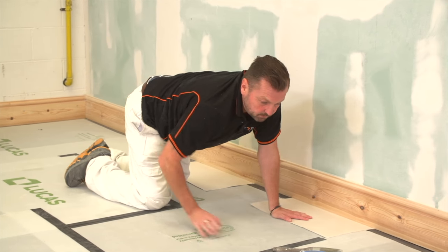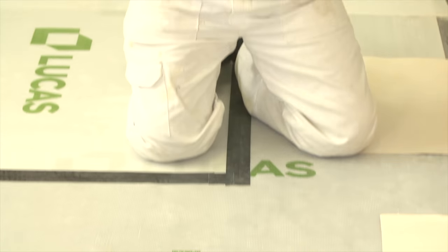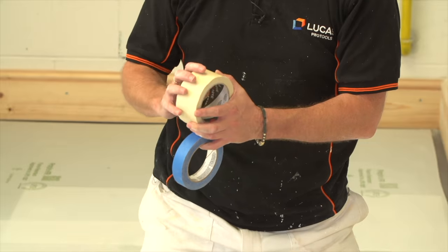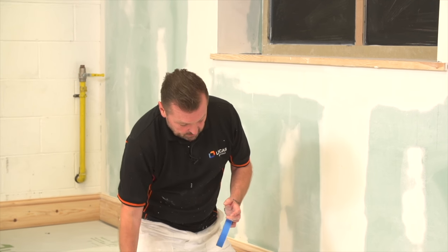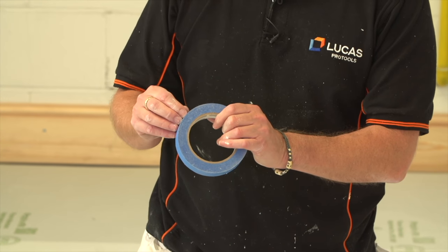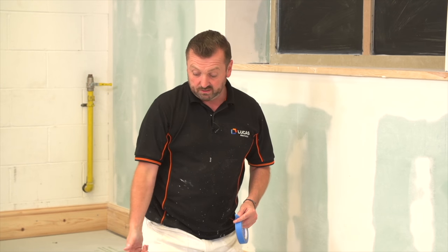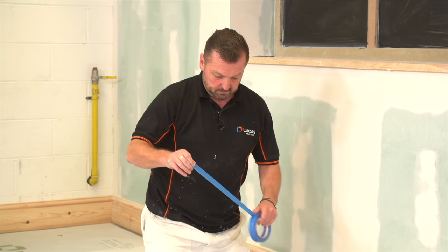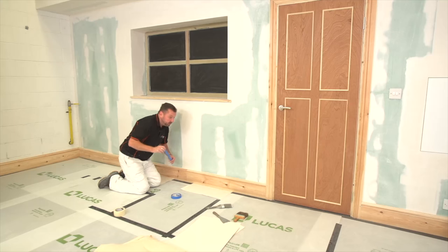We're going to mask that up. We've got a couple of different types of masking tape. This is your standard masking tape, but if we leave this on the surface for more than a few days it's going to leave a nasty residue on the floor. So I've got some low-tack tape here - you can leave this on the surface for a good seven days before that happens.